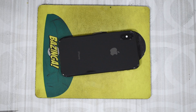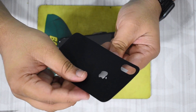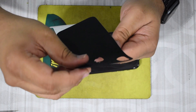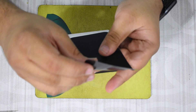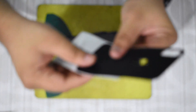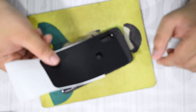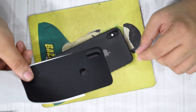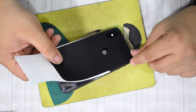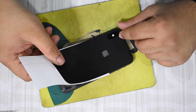Once your phone is clean, lift the skin out of its cover and just place it on top with the camera cutout as well as the Apple logo showing. Make sure you're in a well-lit environment so you can see the Apple logo cutout — it's a little hard to see in dull lighting because it's inside the glass. In bright lighting you can easily see it, which makes positioning the skin a lot easier and ensures everything lines up clearly.